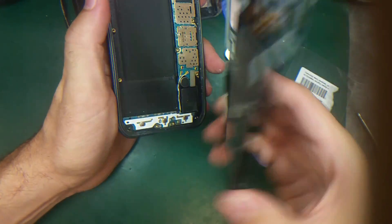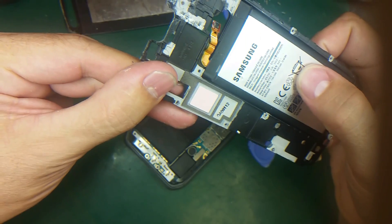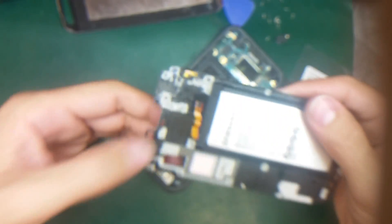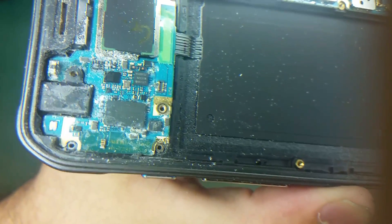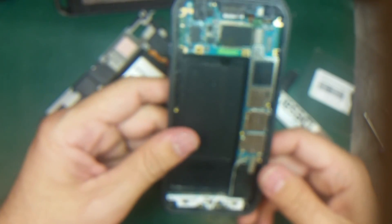I took out this middle part — it has the battery on it from this side, and it's really messed up with water damage, as you can see right here. So this is the motherboard. I'm going to do the water damage treatment on it, which is going to take a long time.